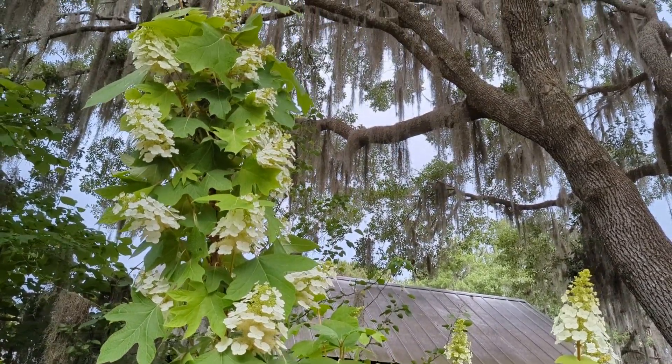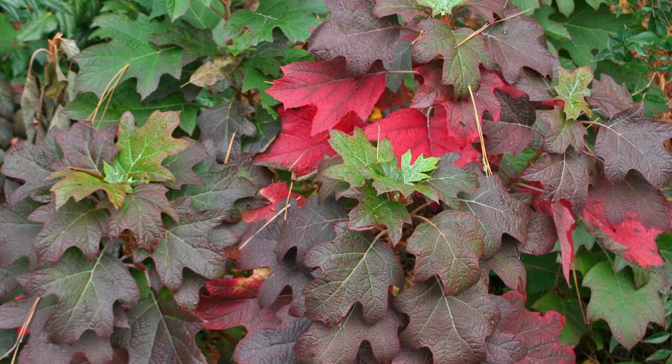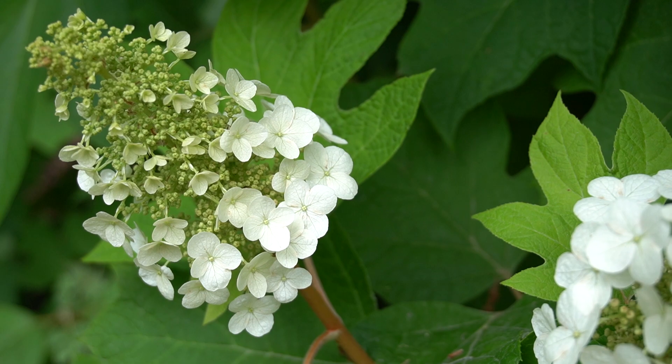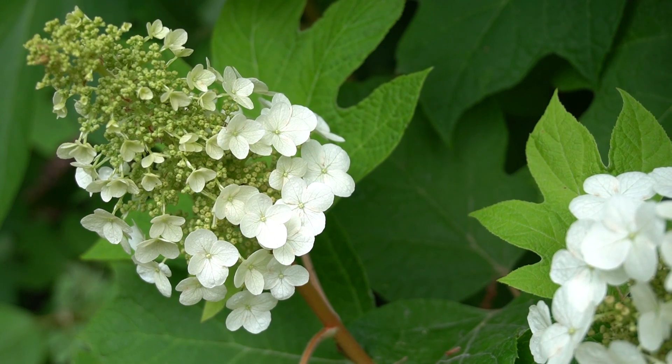It is a real showstopper, producing massive leaves that change color in the fall and huge beautiful pinnacles of creamy white flowers that pollinators adore.